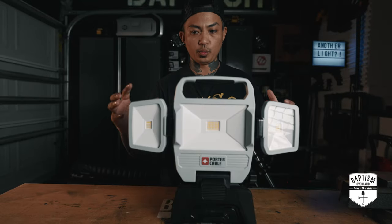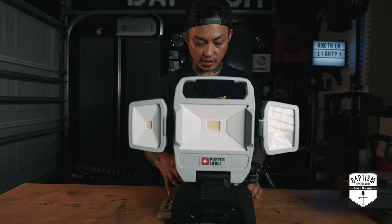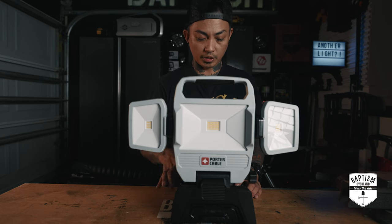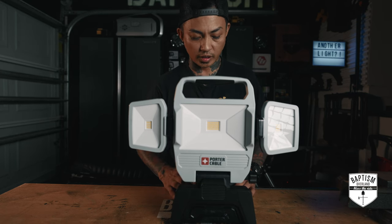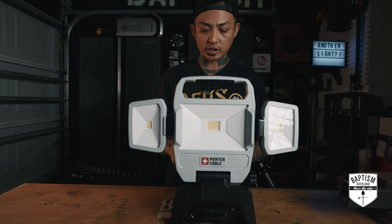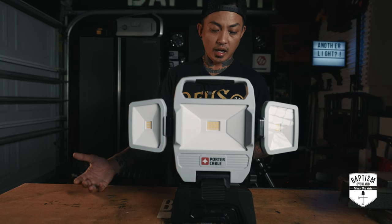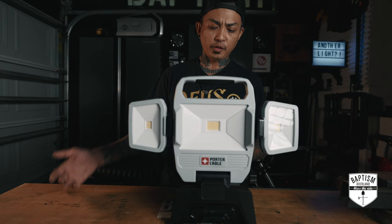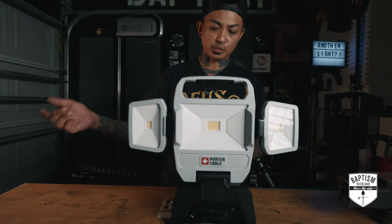I believe they sent me their weaker one — this is probably the weakest one based on the specs. I'm seeing others in their lineup that are even brighter. The one they sent me is a 30-watt, 3,000-lumen max rechargeable LED work light, lithium-ion battery powered. As I was looking at their stuff on Amazon, I was seeing other brightness options: there's one that's 92 watts and 10,000 lumens, another that's 50 watts and 5,000 lumens.